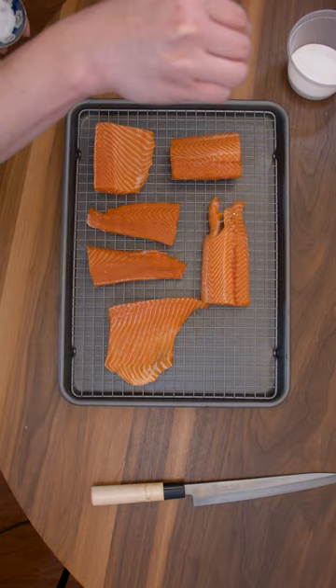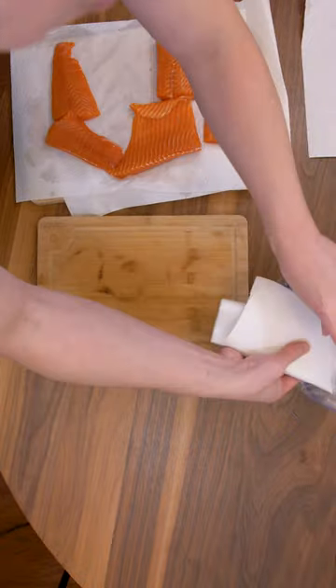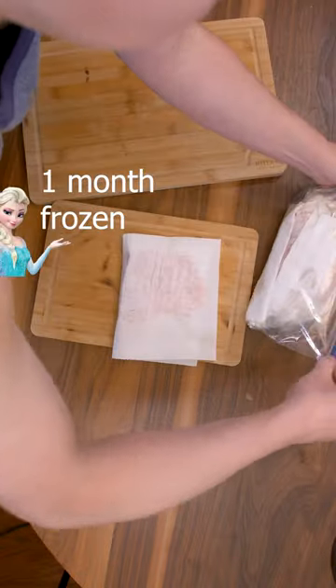You made salmon sushi at home, you cooked it with salt and sugar, washed it, and you froze all the leftovers. So what are you supposed to do with this? After two weeks in the freezer, they're frozen like heart tacks.